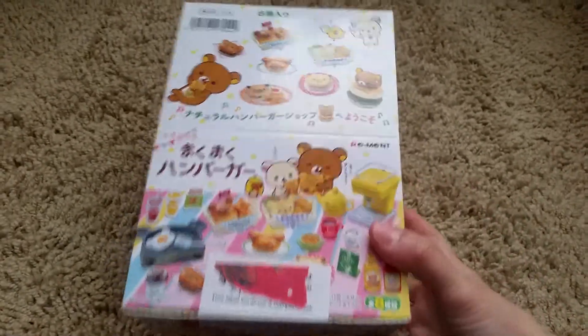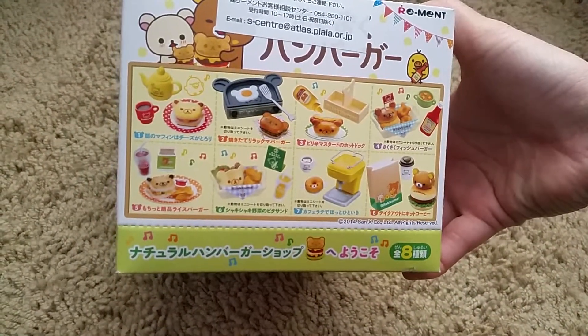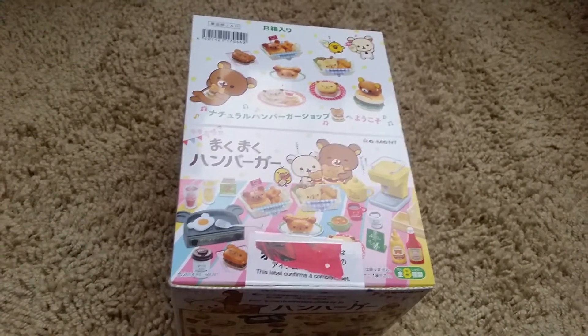Hi and welcome back to another video. Today's video is on the Rilakkuma Hamburger. It has more than just hamburger but yeah, it's called Rilakkuma Hamburger or Moku Moku Hamburger.